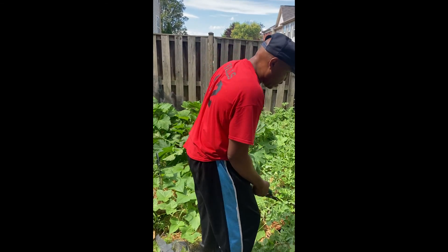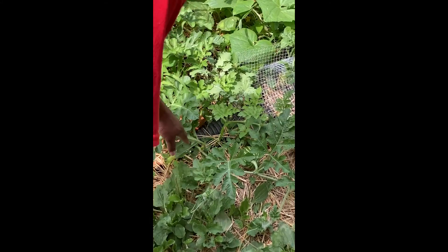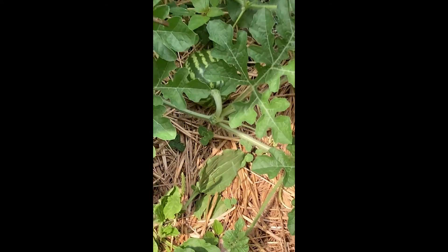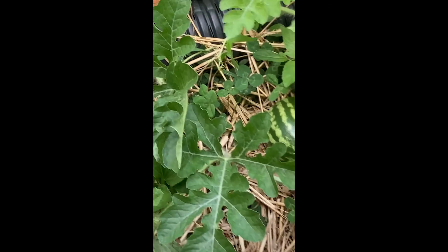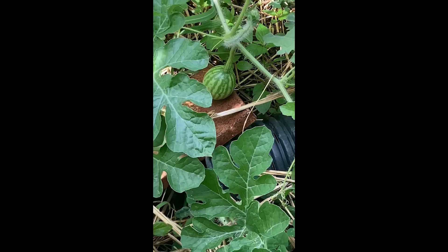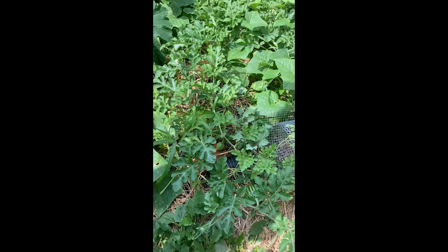Right here if you take a look, there's a watermelon right here and it is getting bigger. And then there's another one hanging, and another one right there. There are a lot of them in here — they're all different sizes.